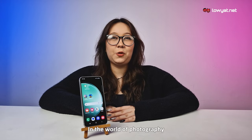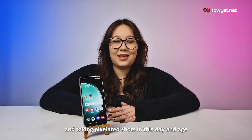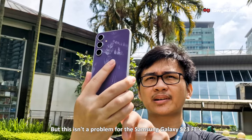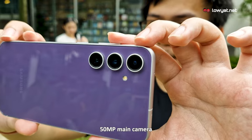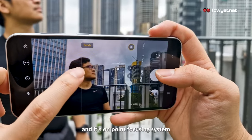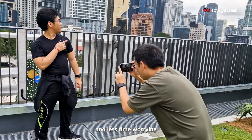In the world of photography, quality is often the name of the game and taking pixelated shots in this day and age just won't do. But this isn't a problem for the Samsung Galaxy S23 FE's 50MP main camera, which delivers high-resolution photos in a snap, and its on-point focusing system lets you spend more time recording memories and less time worrying.